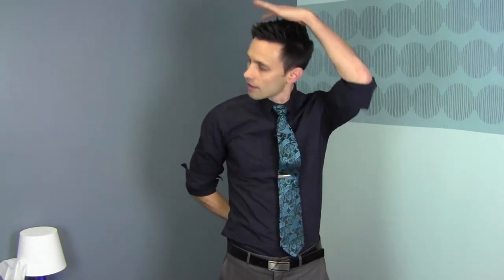Now we're going to do the right side. Put the right arm behind the back, turn to the right, then pull with your left arm and pull to the left side. And that's the trap muscle.